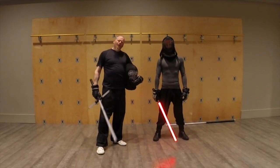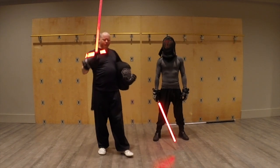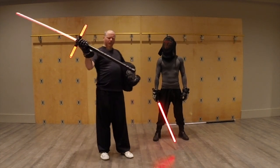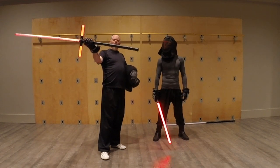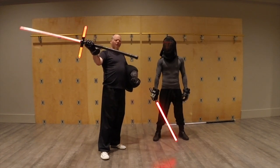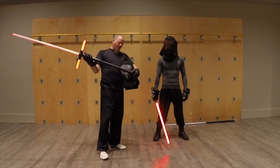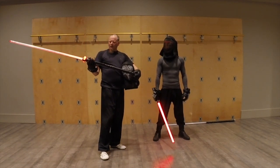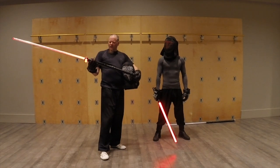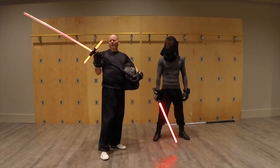Greetings Saberites! Anonymous here. Wanted to give an update on our experience with the Crossguard Saber. As you see here, we have a new configuration putting the extensions from Ultra Sabers on there. We've got one extension on with the coupler and the regular pommel that comes with the Flamberge, and got to say that it is definitely working out a lot better.